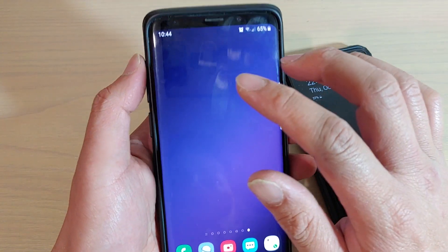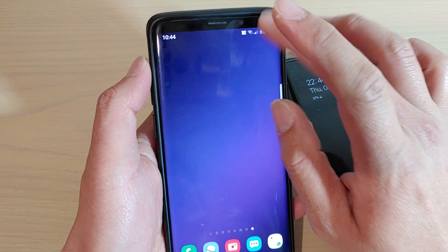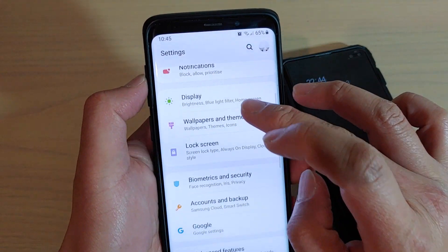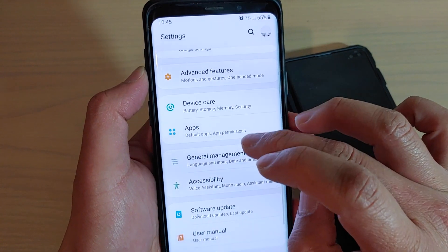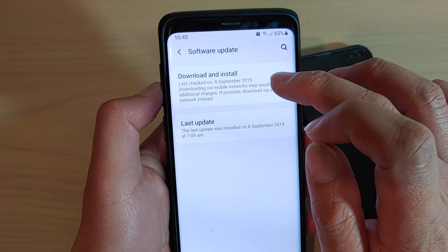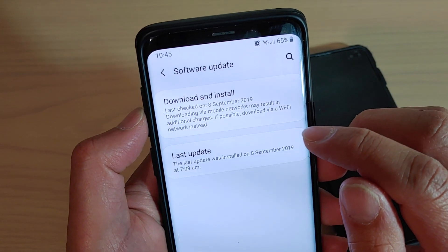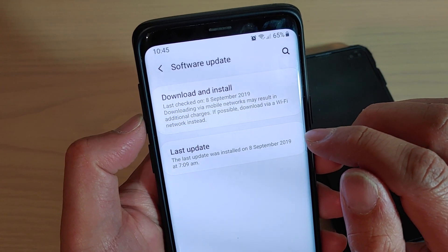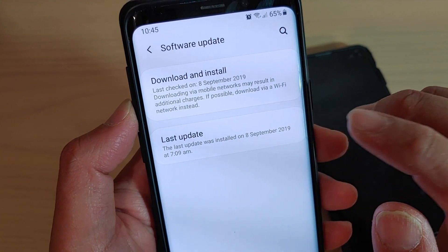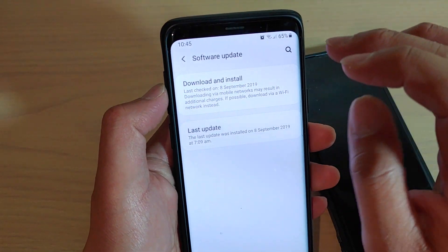The first thing you need to do is make sure that you update the software. Go to Settings, then go down and tap on Software Update, and make sure that you have the latest update. You can see here the last update was installed on the 8th of September 2019. So make sure you have the latest update.